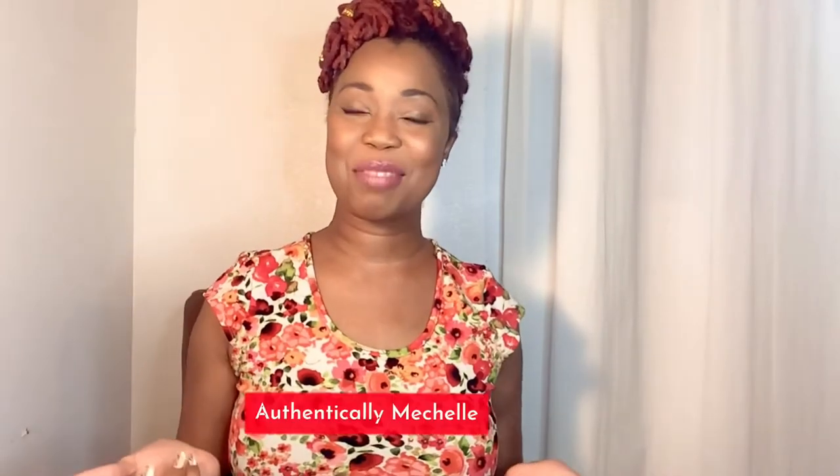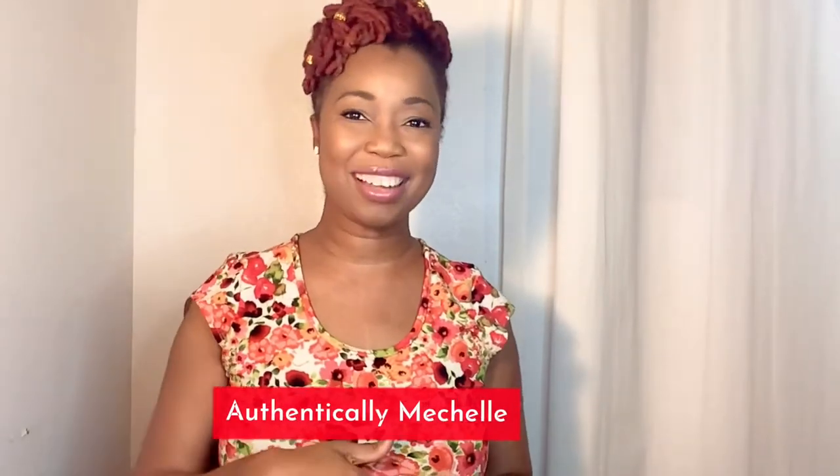If you're new to my channel, I'm Authentically Michelle — passionate foodie, vlogger, and entrepreneur. And if you love everything food, including reviews, recipes, and unboxings, then you're at the right channel. You should subscribe at the button below to be updated on all of my latest videos.